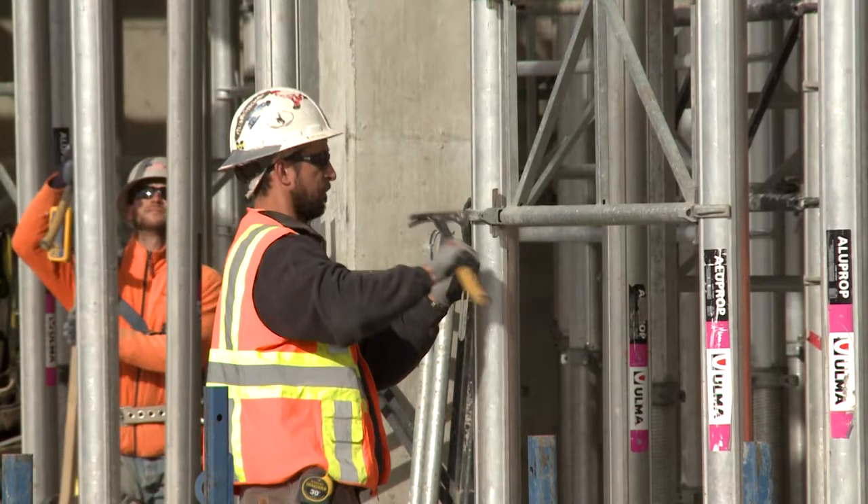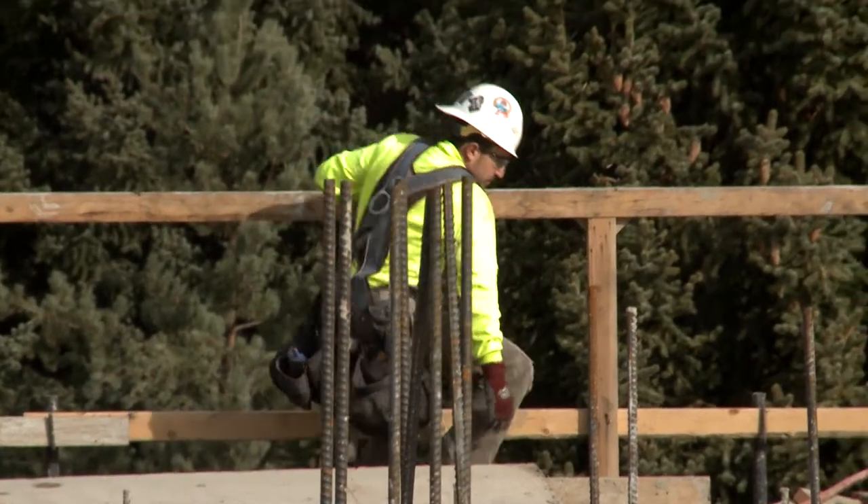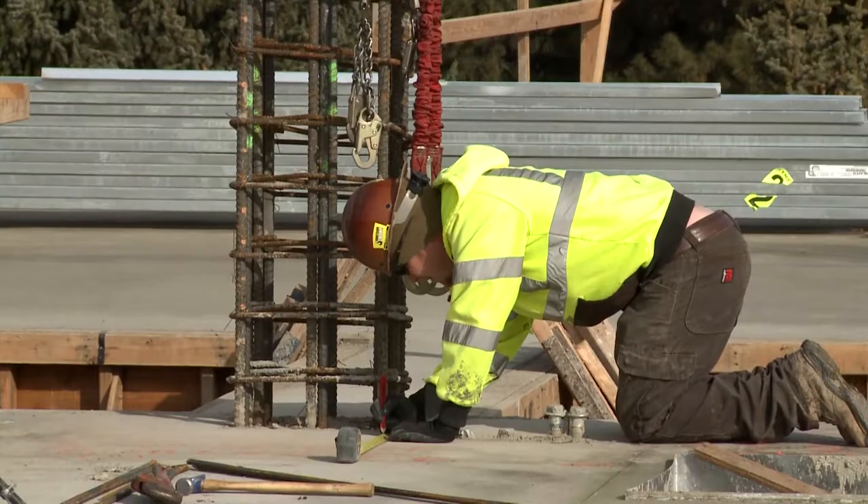I'm Reggie Mitchell with Apollo Mechanical and we are in Ellensburg, Washington, currently on the Central Washington Phase II science building job site. It's four stories. We have a heat recovery unit here, two air handler units, and we're installing the HVAC duct.